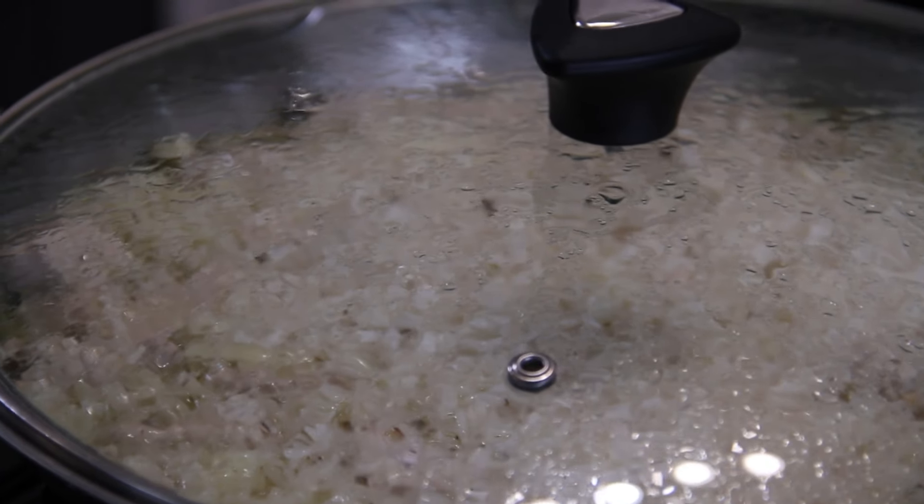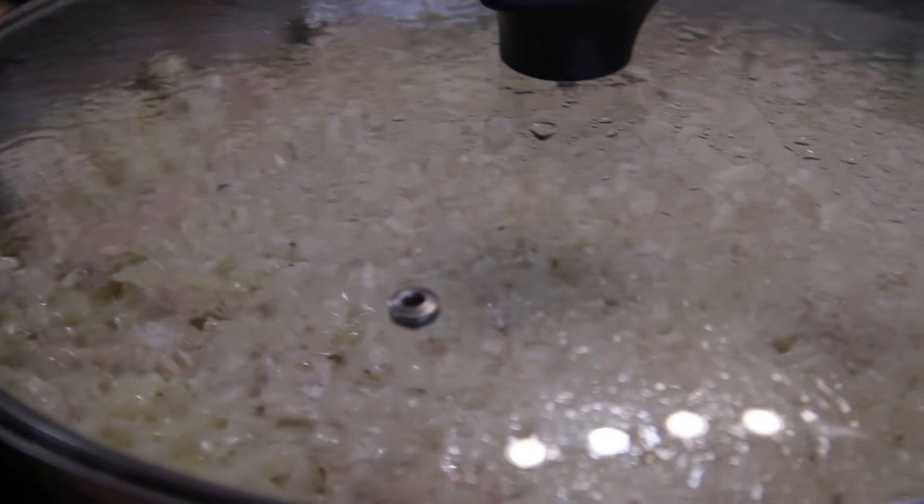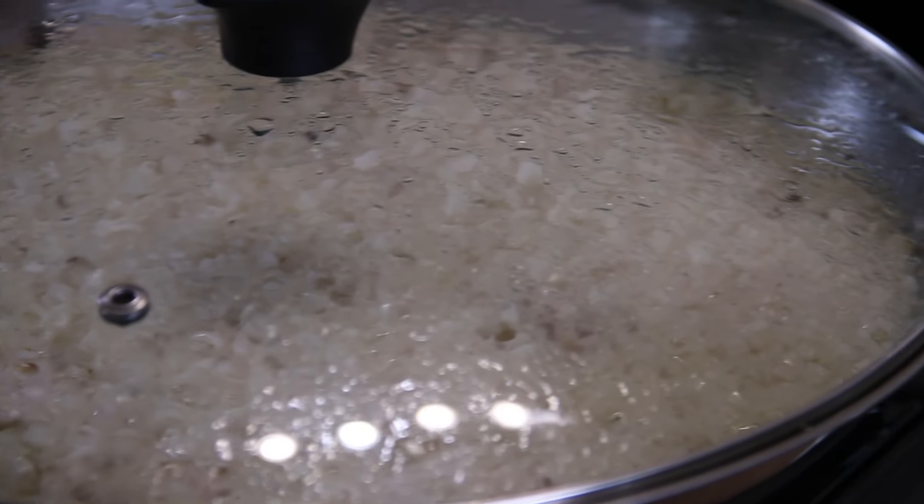By the way, I did go fishing the other day and it didn't go so well — I got skunked — but a fishing video is coming up.